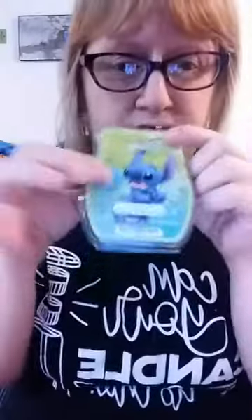It's called Stitch Experiment 626. It's actually a very blue color, just like him. I don't have a scent description, but it's a fresh, clean smell, kind of like the ocean, kind of like water. That's really cute. I love fresh, clean scents, so that's cool.